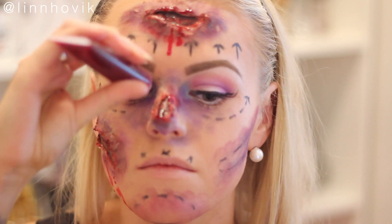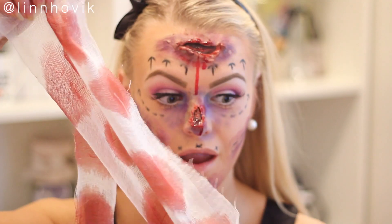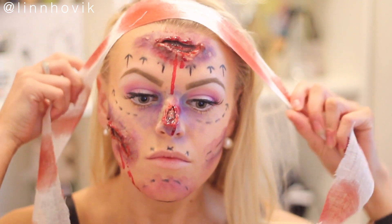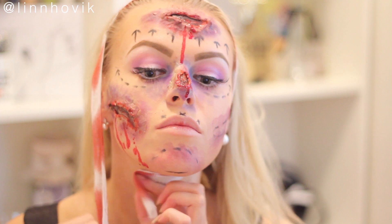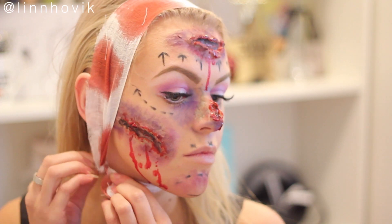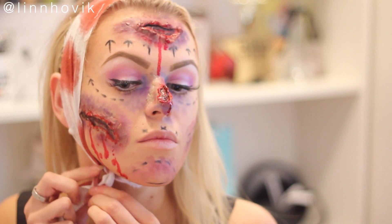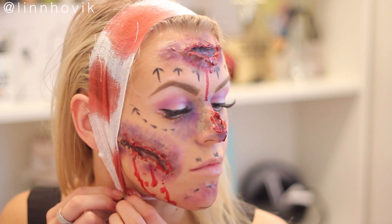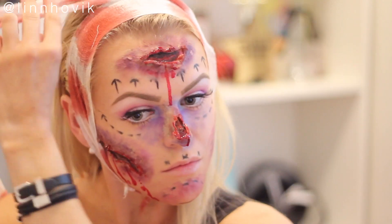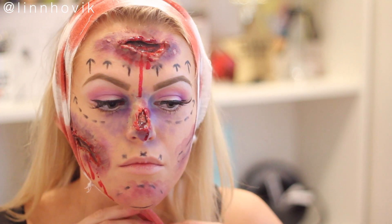Then I'm taking this bandage which I got from a craft store here in Norway. This was so much fun because it already had blood on it. I'm just placing it around my head and swirling it around so it looks like a headband and also like you've had surgery. And when that's done, you're pretty much done with the whole look!